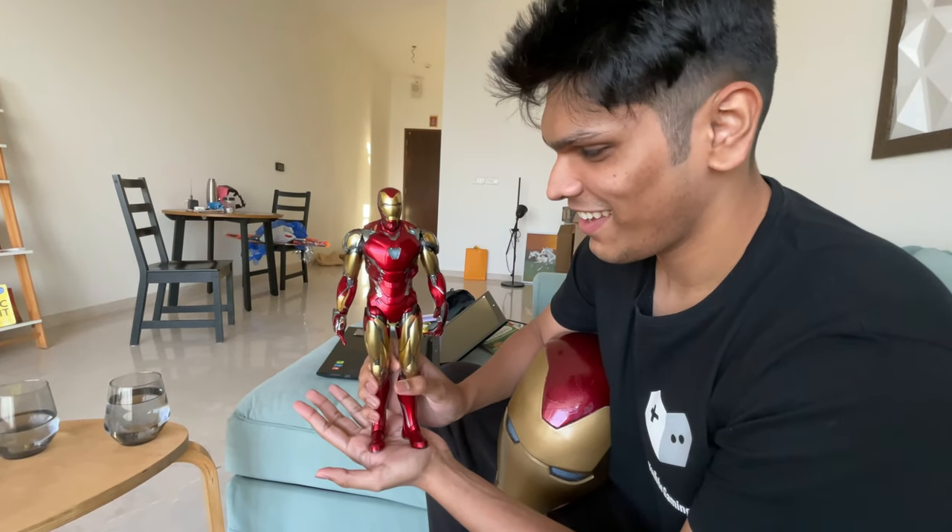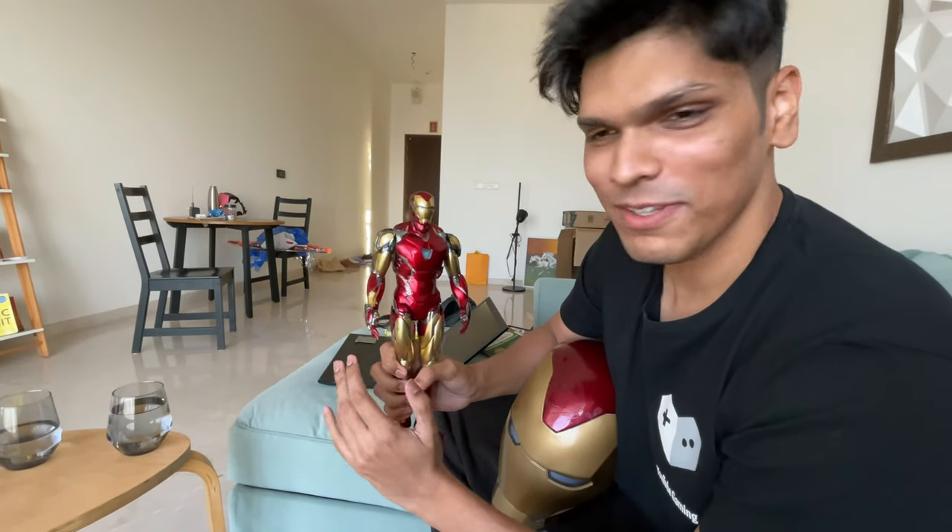This is the same suit. Everything will hopefully be the same and I will hopefully fit in it too.